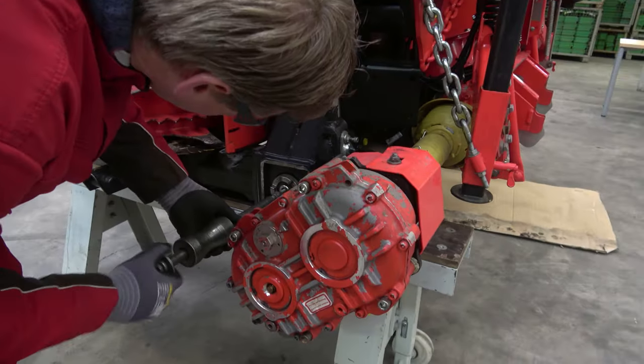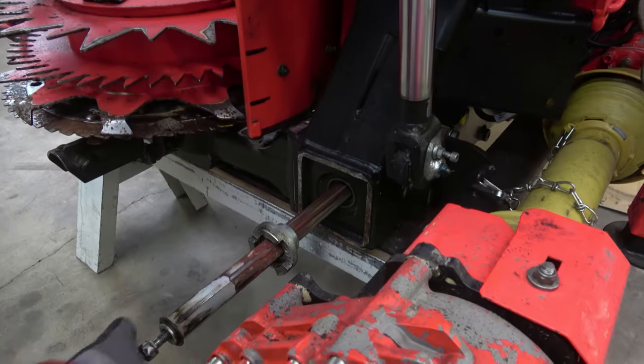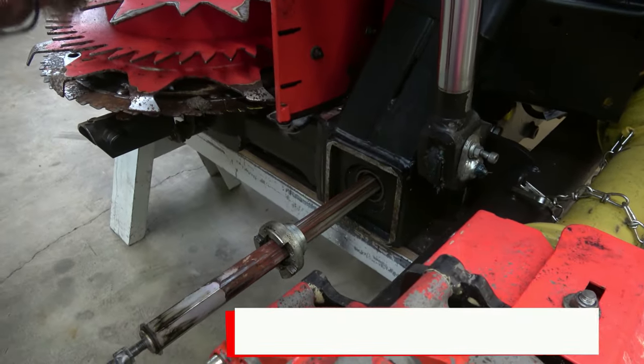Now using, for example, an impact tool, you can remove the shaft. This disassembly procedure is the same on the other side of the central frame.